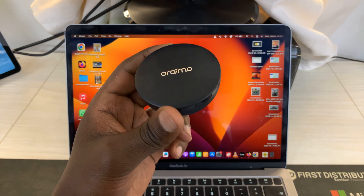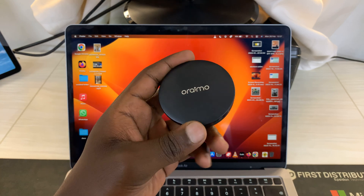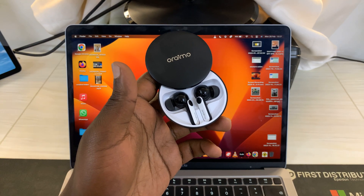In today's tech tip, I'll be showing you how to connect your Oraimo Freepods 4 to a Mac. It could be a MacBook or an iMac.